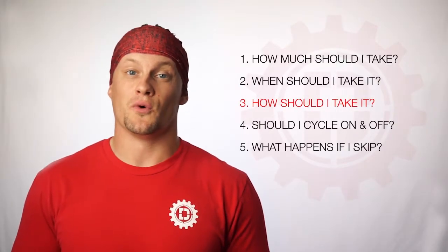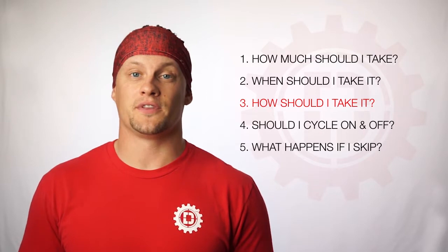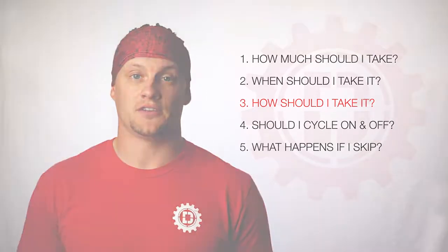Question number three, how should I take it? Pre-wod should be taken with about six to eight ounces of cold water, or if you want to mix it with your favorite fruit or ice drink, you can do that as well.